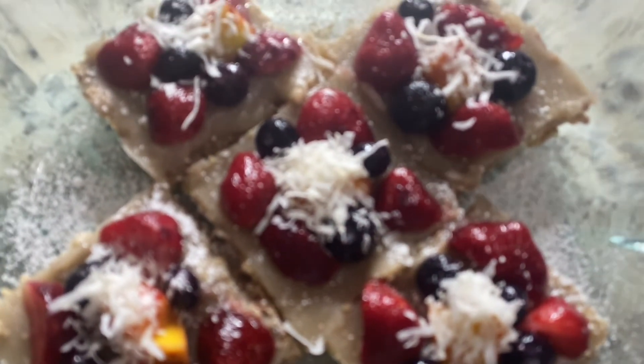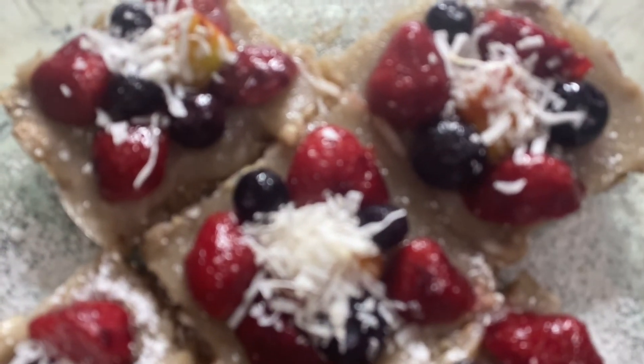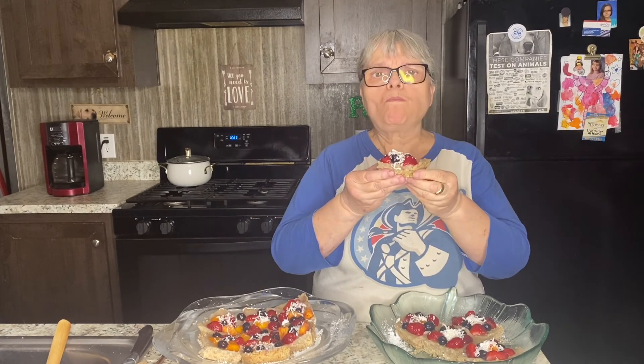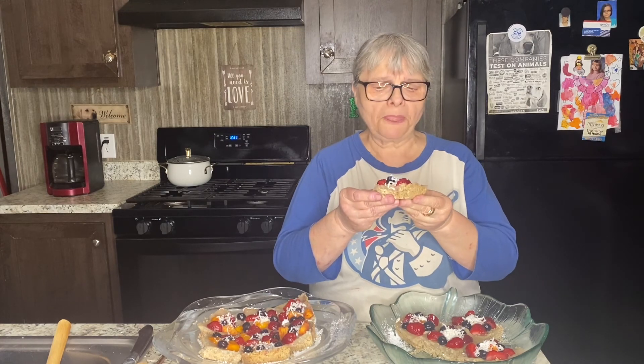They look amazing, don't they? Look at them. I cannot wait to eat them. I'm ready for testing. Absolutely amazing — not too sweet. That's what we wanted. I love it. If you like my recipe, don't forget to subscribe, and please stay vegan for the animals. I will see you in my next video. Bye everyone.